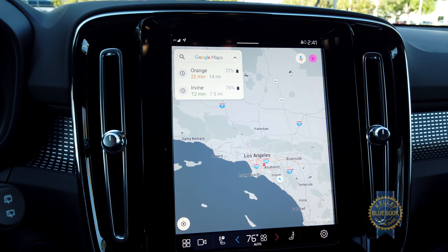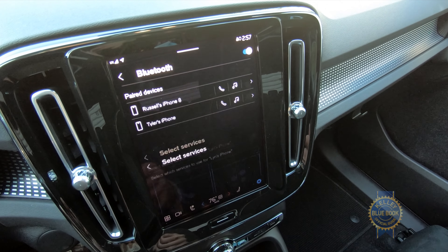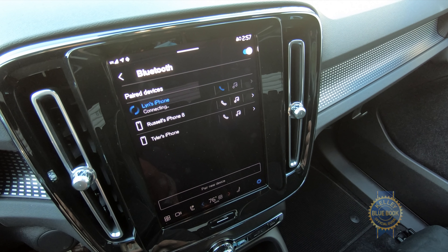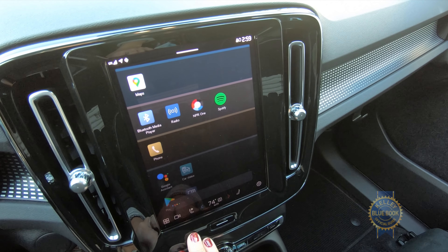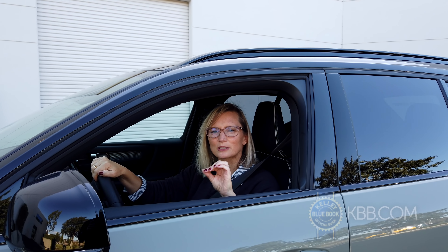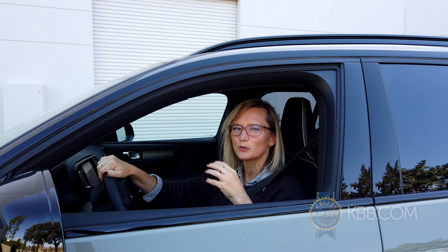There are a couple of things that might make you blanch. The first is the price — there is quite a premium for the XC40 Recharge. It's about $55,000 for the base model. Good thing you're not paying for gas. The other drawback is its range: it's only got 208 miles from a 75-kilowatt-hour battery.